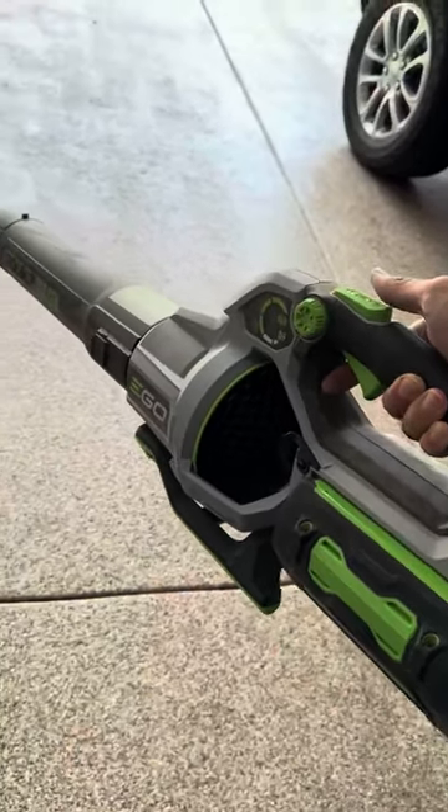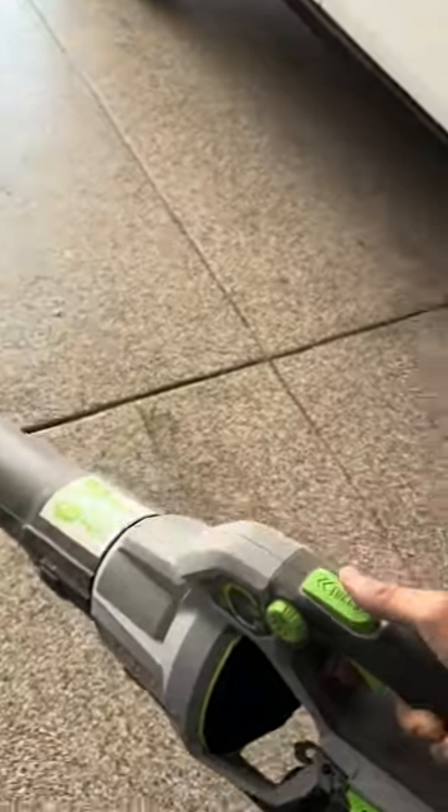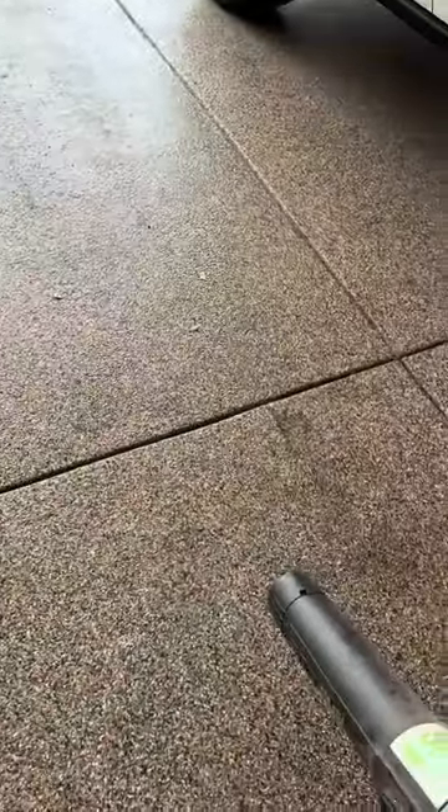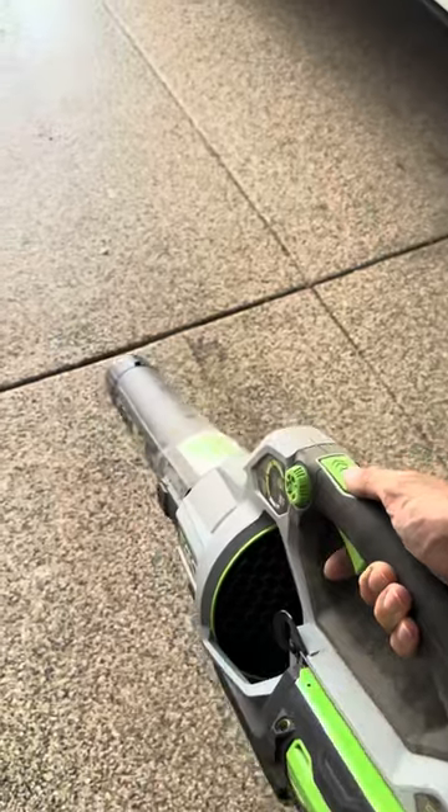Hey guys, I just wanted to showcase this Ego 56 volt leaf blower. I actually just pulled this out to blow some stuff out of my garage. You can see there's just a little bit of stuff in here, but I was thinking about how easy it is to just click in and start it running.